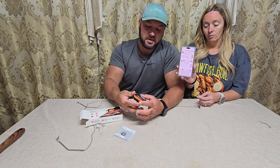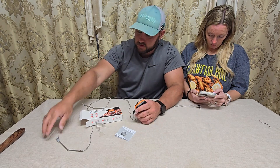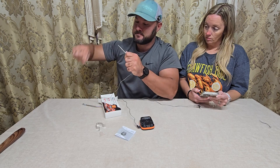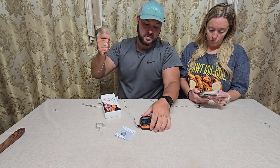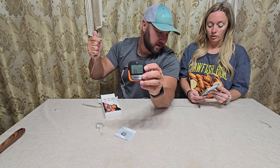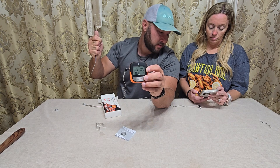You can see it says 71 on hers, and it says 71 on here as well. I'm going to put my hand on it and see if it goes up. You can see it's going up — 80, 83, 85, 88.